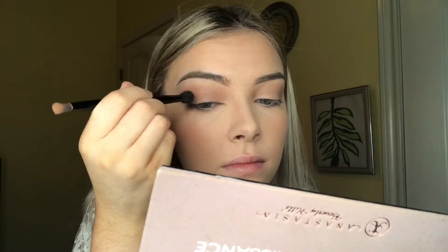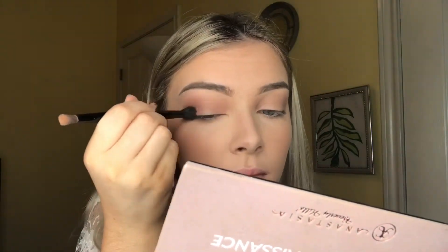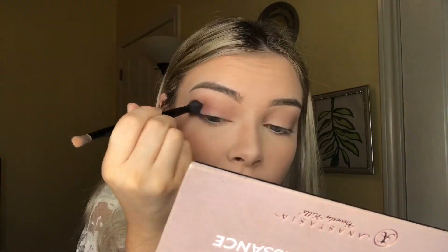Then I'll be taking Antique Bronze from that palette and placing it on the edge of my eye and blending that in. Then I'll be going back with Warm Taupe and placing that underneath my lash line. Then Cypress Umber on the very edge of my lower lash line, and also bringing it up to the top, but I accidentally cut that out of this video.